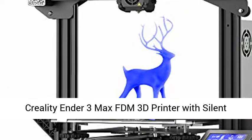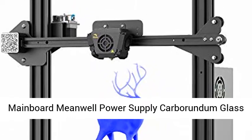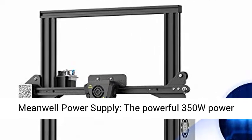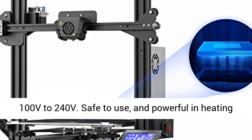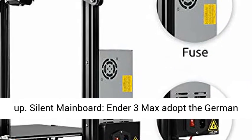Creality Ender 3 Max FDM 3D Printer with Silent Mainboard, Meanwell Power Supply, Carborundum Glass Platform, and large print size 300x300x340mm. The powerful 350W Meanwell Power Supply can be adjusted to adapt the voltage from 100V to 240V. Safe to use.